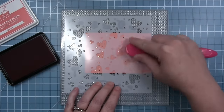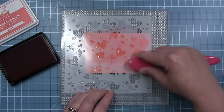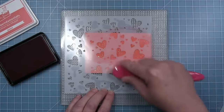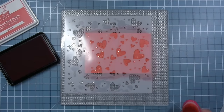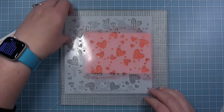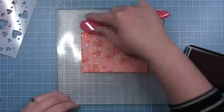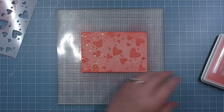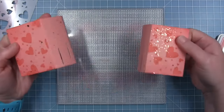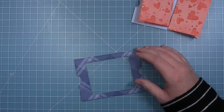Shari uses guava ink and a blending brush to add a layer of hearts to the pattern paper. The foil resists the ink so you can still see the fun gold foil through the inking. She then pulls the stencil away to reveal a really fun heart pattern on the spiffy speckles paper, darkens up the edges a little bit for more texture, and sets those pieces aside.